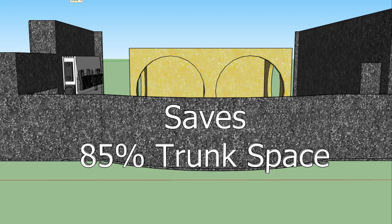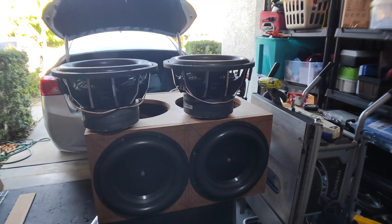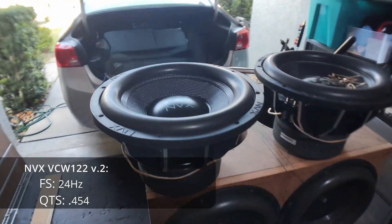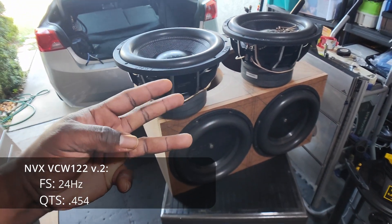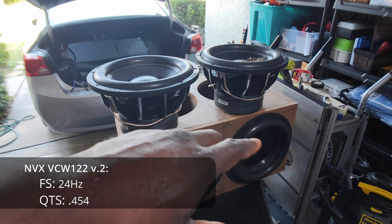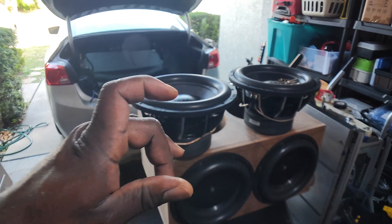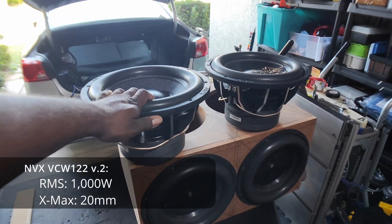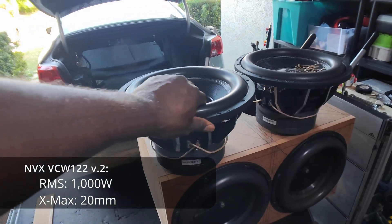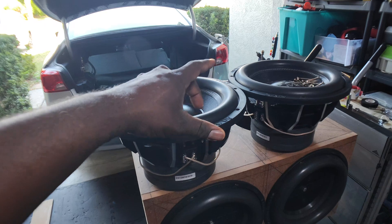Think about it — where else can you install six 12-inch drivers in two and a half cubic feet? Nowhere. These are the subwoofers I'm going to be using — NVX VCW12s, version two. There's now a version three out. No other subwoofer I've played has performed as flat as these with a passive radiator. I get the SPL I wanted and the response curve I wanted. These are really good quality subwoofers and I don't know why they're so cheap. I've got them wired as dual 2-ohm, wired in parallel so each one is 1 ohm, then wired in parallel again down to a half ohm.